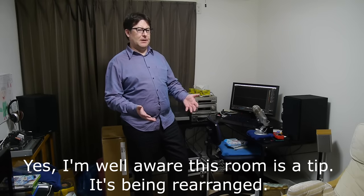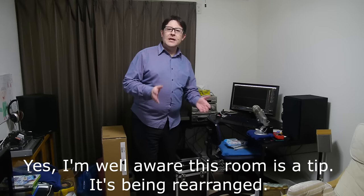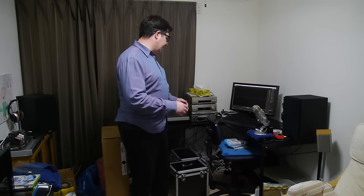Regular viewers of my channel are probably wondering why I'm standing up — in fact, I think this is the first time I've been shown standing up on camera. Well, the reason is I've just come home from work, as you can see by the clothes, and I'm kind of tired of the way my record situation is going.